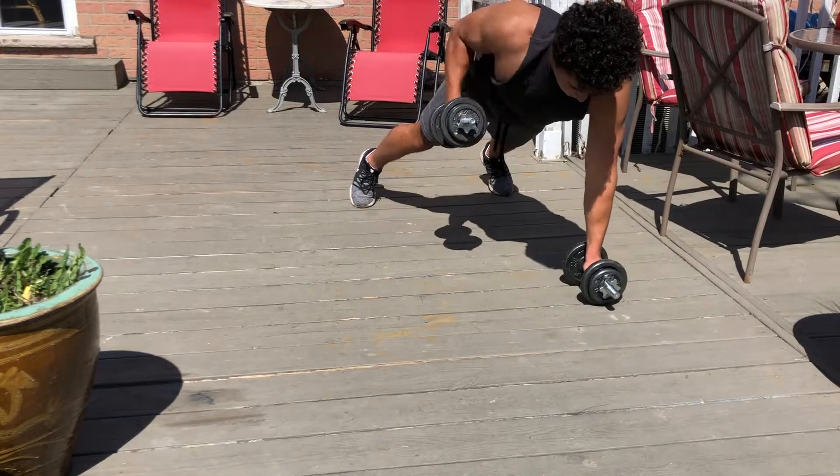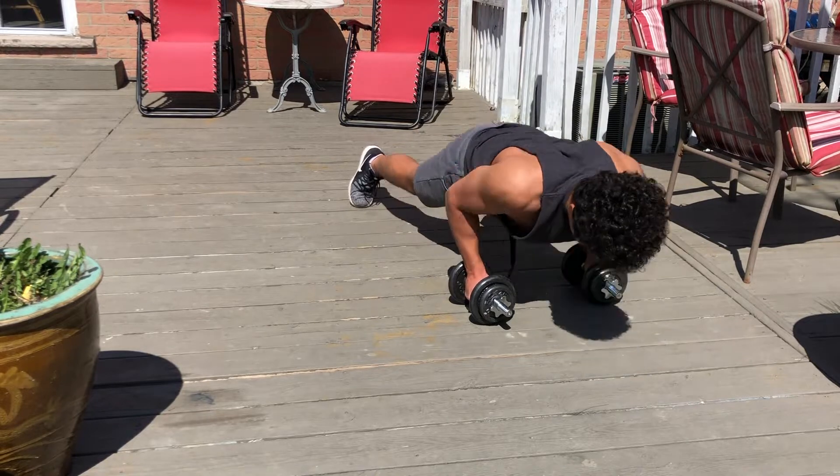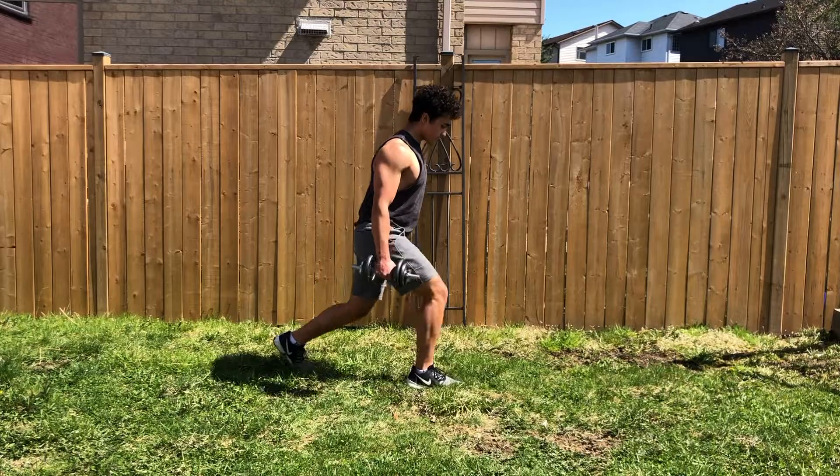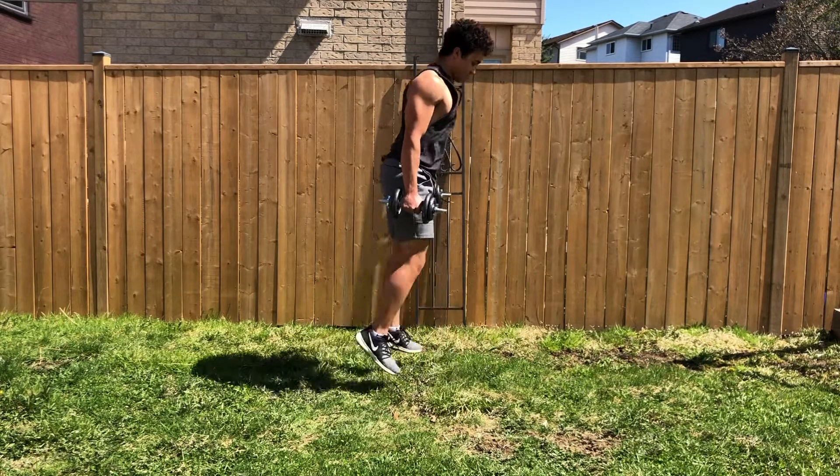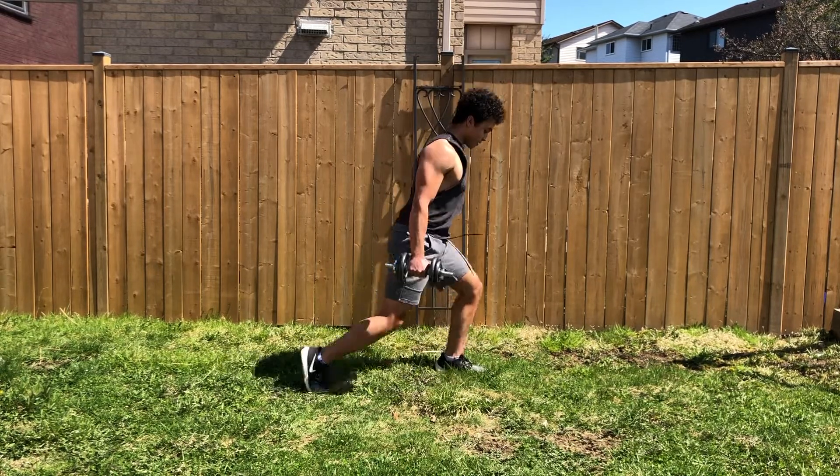You can also implement dumbbells with bodyweight training, just like I'm doing here with push-ups. Obviously free weights add resistance, so you can use them for your leg workouts by doing explosive workouts or simply doing static exercises.